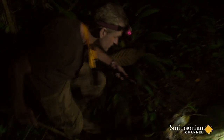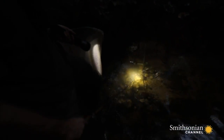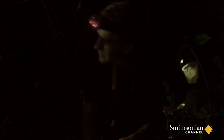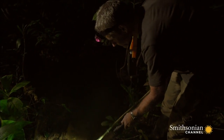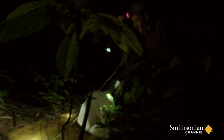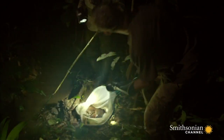He returns to the eel's hideout. The ultimate stealth machine is no match for Will's modern gadgetry. Biologist Will Crampton is attempting to catch an electric eel. Special anti-conductive rubber gloves should stop the shock from going to his heart. A shock hits the metal net and touches Will's wet clothes, but this time he gets off lightly.